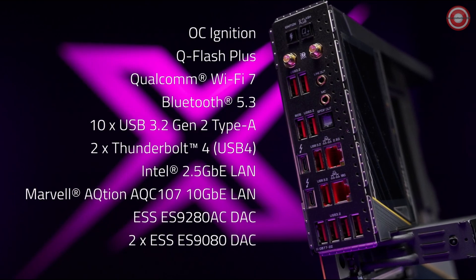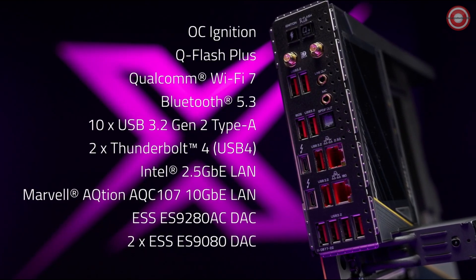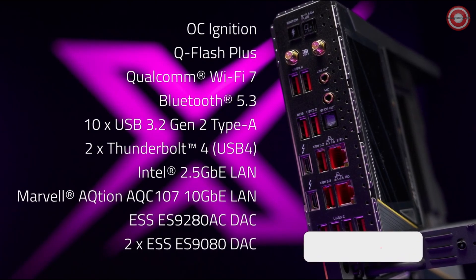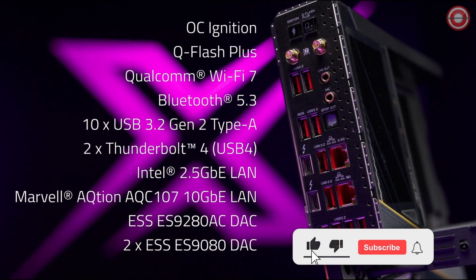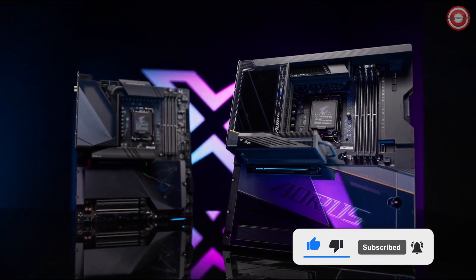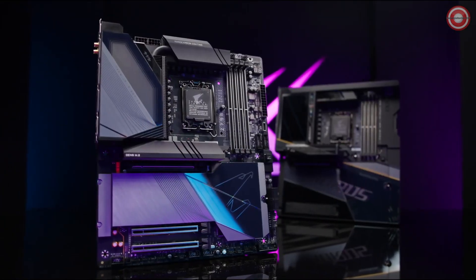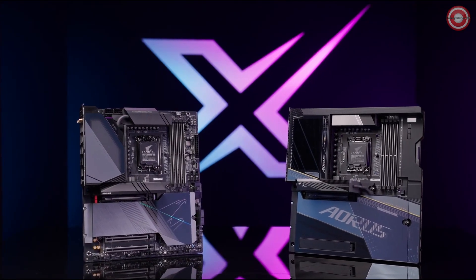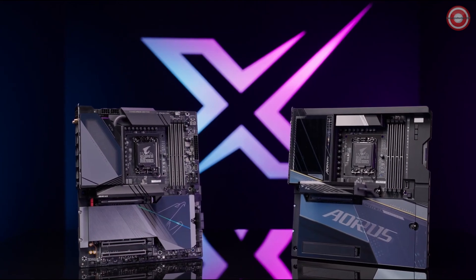Dual Thunderbolt 4 ports, 10 and 2.5 gigabit Ethernet ports, and a massive array of USB ports all together provide extreme versatility. The most powerful platforms ever built for the Intel Core 14th Gen processor — the AORUS Z790 X-Gen motherboards exceed every expectation. Explore now.